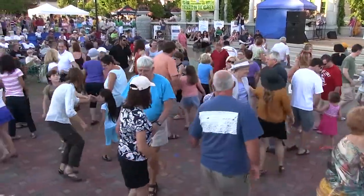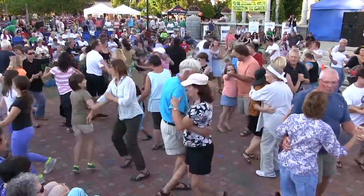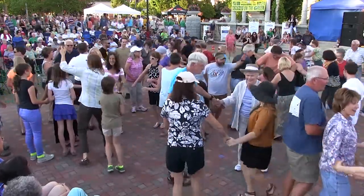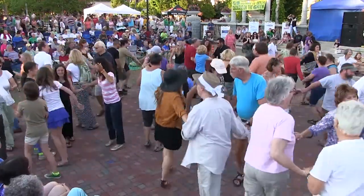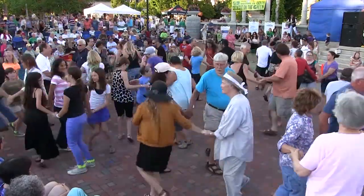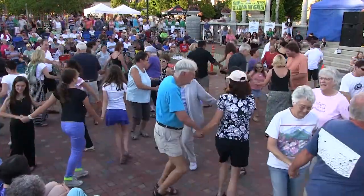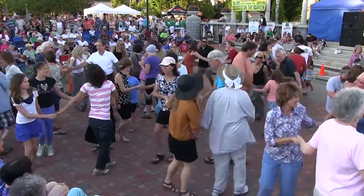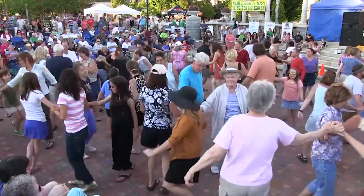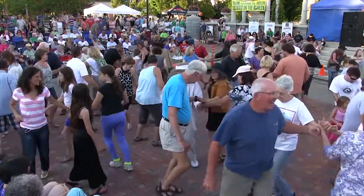Now bow to your partner, bow to your corner. Swing your partner round and round. Find one more couple. Circle left, then hold up your hand if you need it — that's a couple right there. Hook it there, that's fine. Other way back, circle to the right. Stick a right hand in for right hand star, turn it around, not too far. Back to the left, you're going to town — left hand star, go round and around.